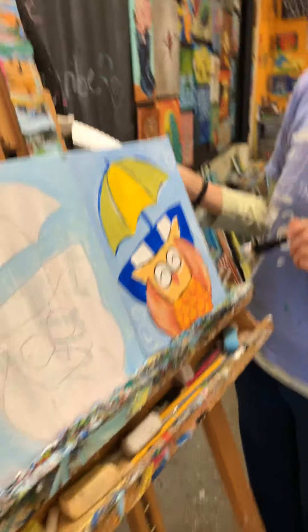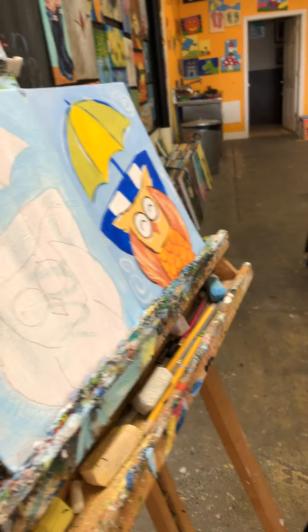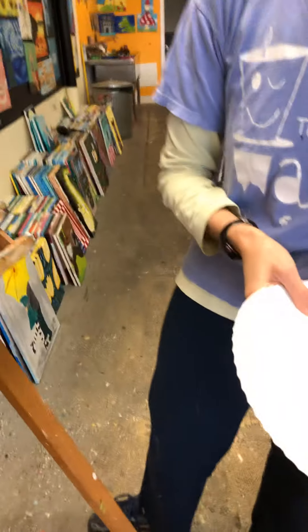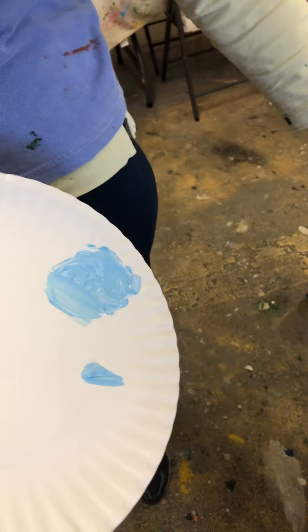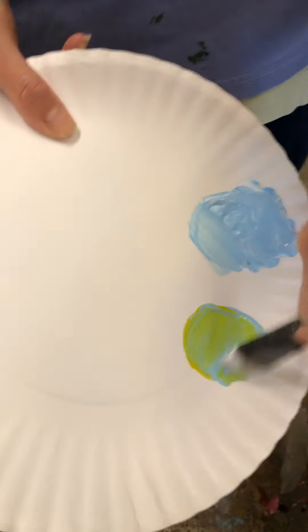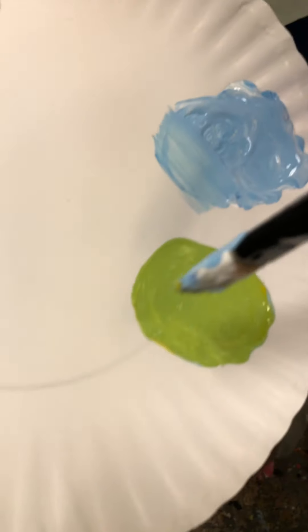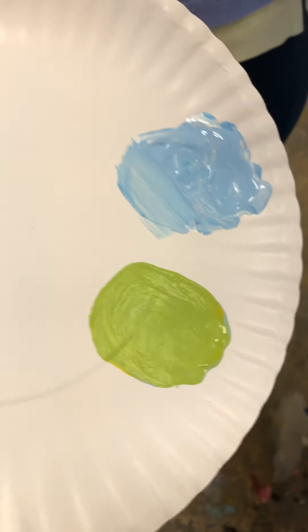Before we leave this color, without rinsing my brush, I'm going to take just a little bit off to the side and add some yellow — this is going to give me a greenish color. I'm going to use that to fill in the two sides of my umbrella.